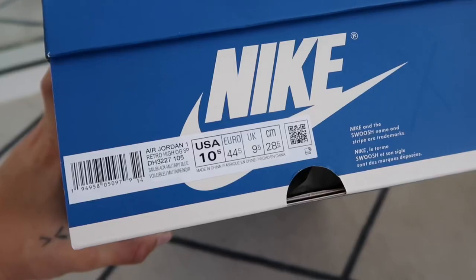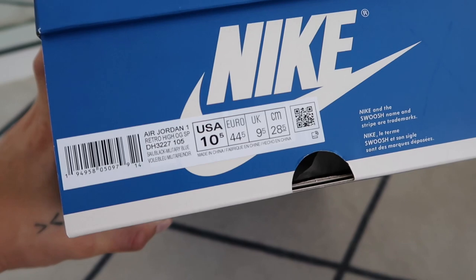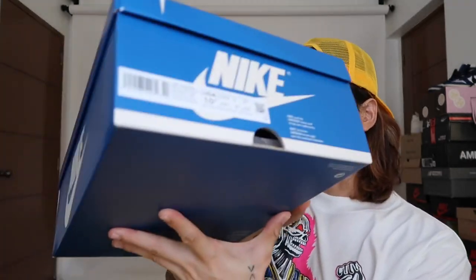The box has the Nike swoosh logo on all sides — pretty typical box otherwise. The details show: Air Jordan 1 Retro High OG SP, and the official colorway is Sail, Black, and Military Blue. I got a size 10.5. For wide-foot people like me, I recommend going half size up on Air Jordan 1s. For regular or narrow feet, go true to size.